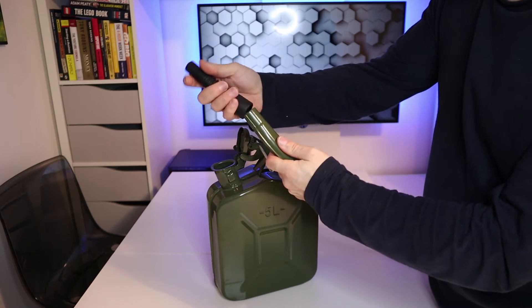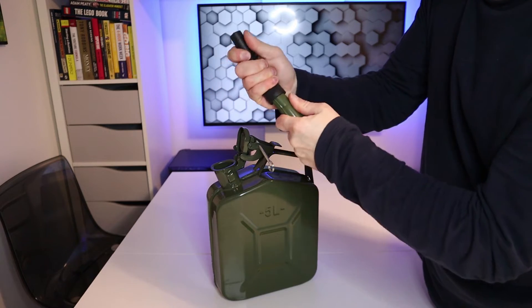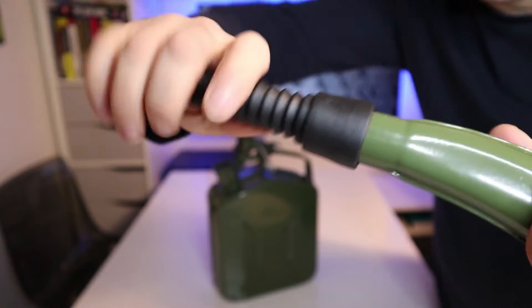To put the nozzle together, you just put the rubber end on the metal part and push it on and twist at the same time.